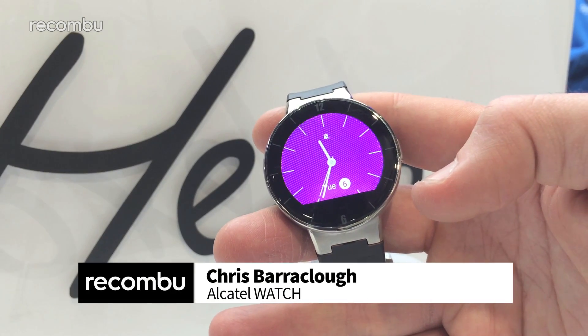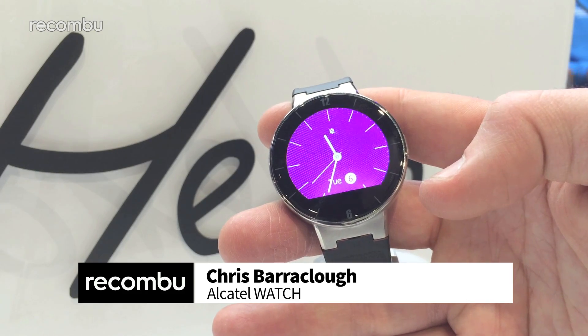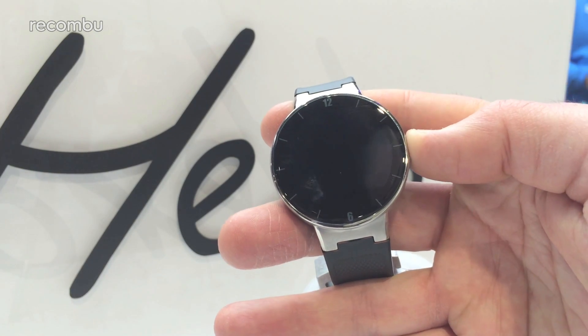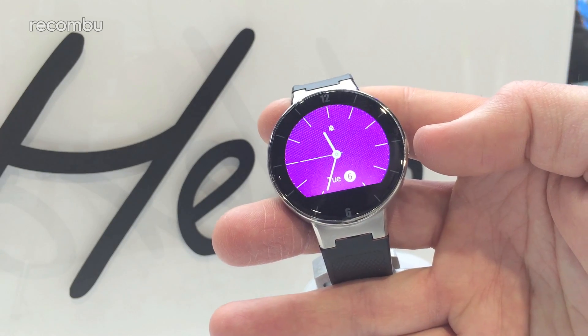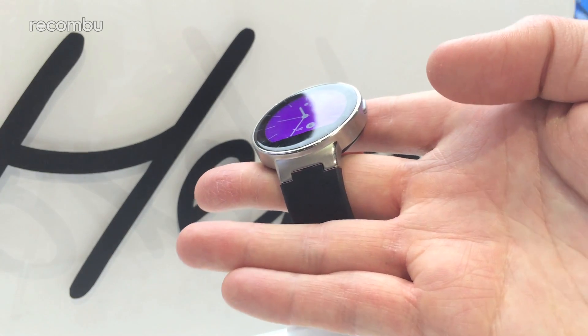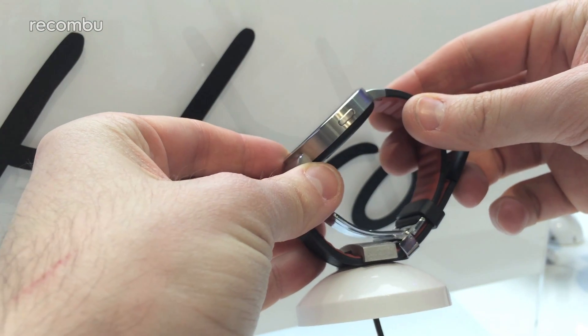Hi guys, this is Chris from Okombo reporting live from CES 2015 in Vegas. This is the Alcatel Watch, which is the name of Alcatel's smartwatch, all in caps of course. The main selling point is that it's only $149, which makes it a bit cheaper than the likes of the Moto 360 and the LG G Watch.